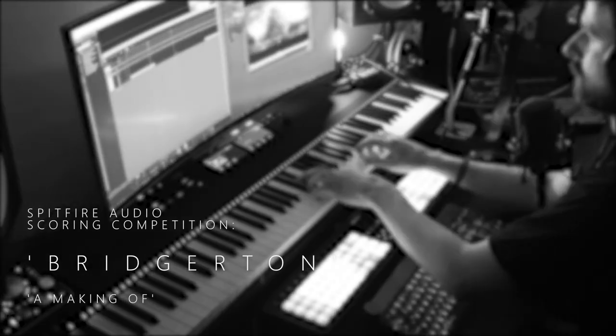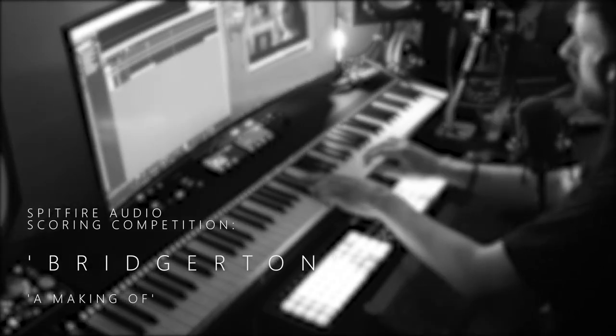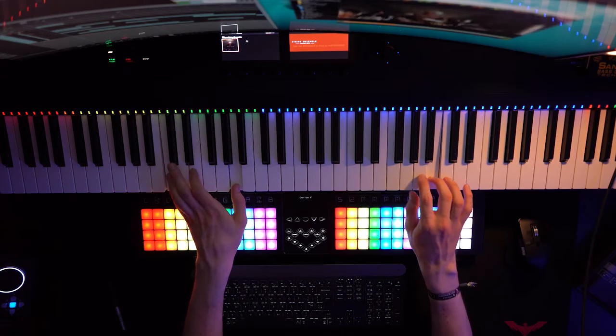Hi guys, my name is Martin, I'm from Chichester in the UK. It's the middle of summer so we're going through a little bit of a heat wave at the moment, but in the UK we do moan about the weather quite a lot. I'm actually doing a competition announced by Spitfire Audio a few days ago to produce a score for the series on Netflix, Bridgerton.